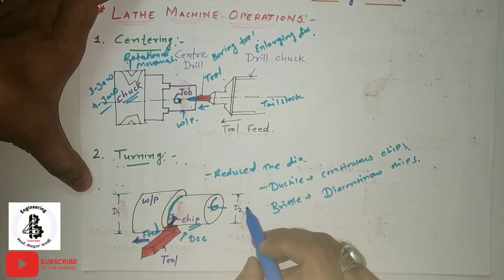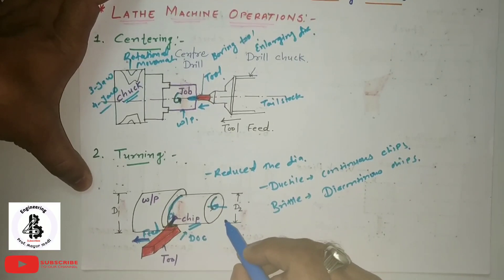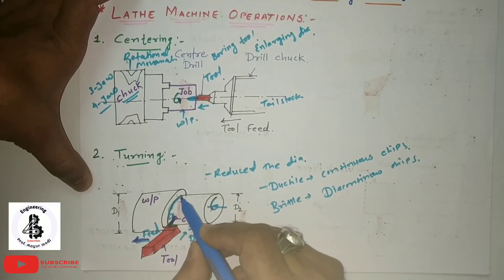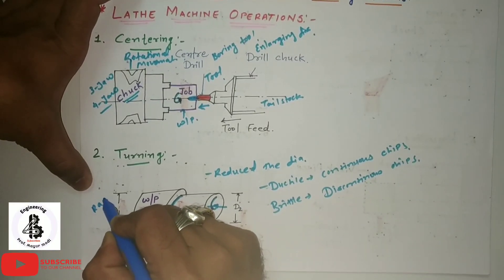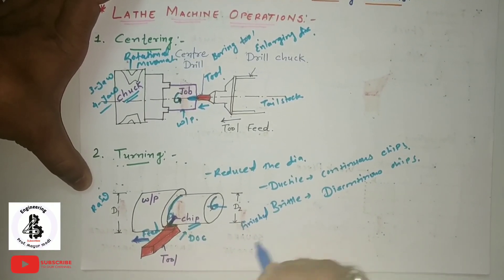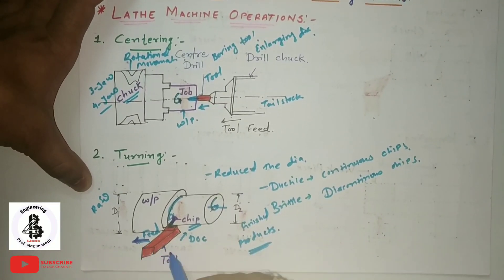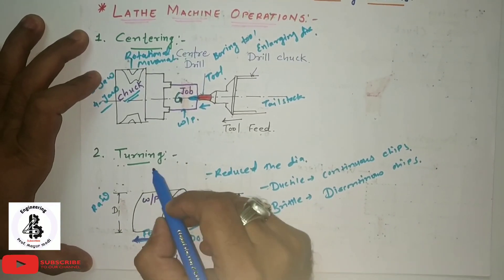Rough turning is the operation of removing excess material stock rapidly, while finish turning is the operation of machining the workpiece to required dimensions within the tolerance limit. According to the required diameter, you plan which feed and depth of cut is appropriate to convert the diameter from D1 to D2 by the turning operation.